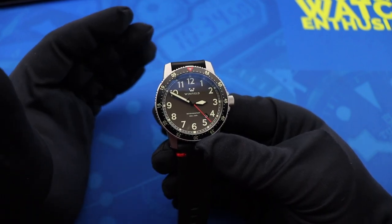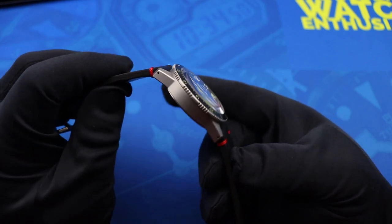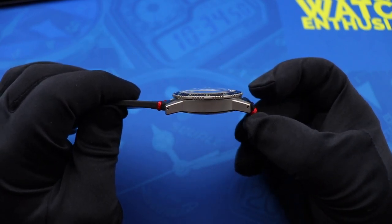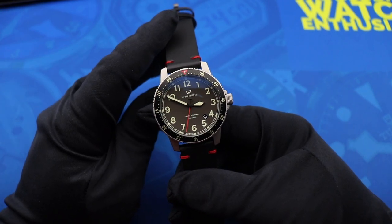As far as the dimensions of this watch go, the width is 41 millimeters, the lug to lug length is 48.5 millimeters, the height is 13.5 millimeters, and the strap width is 20 millimeters.